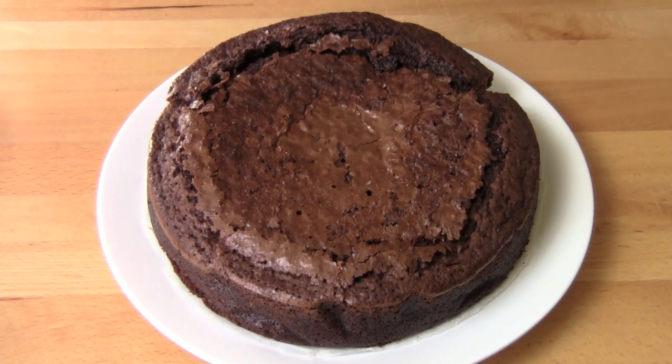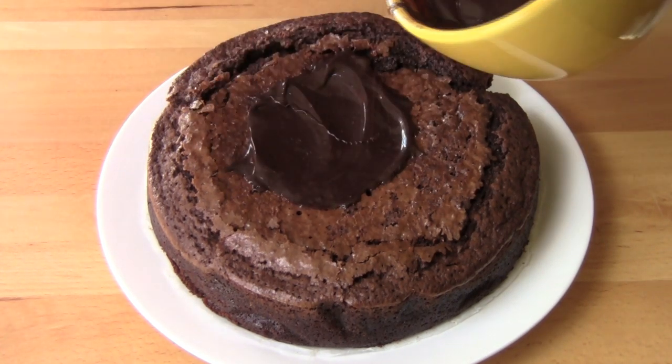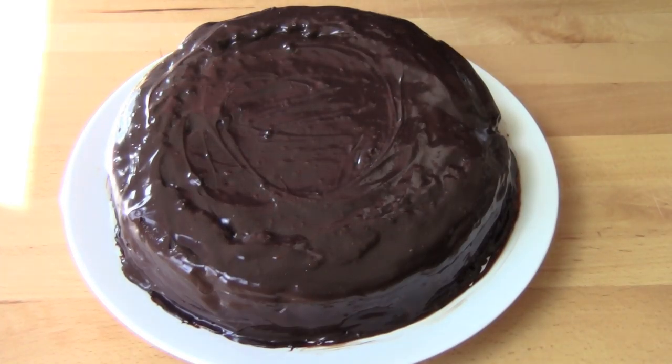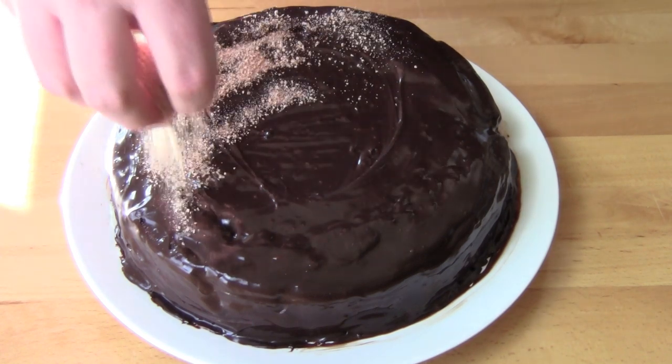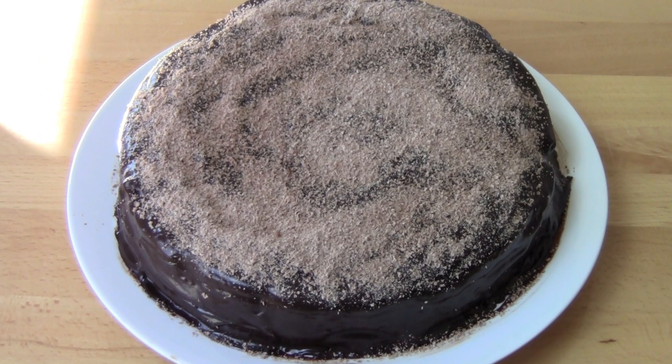I had a bit of a minor accident when I was putting the cake onto the plate and I sort of cracked it slightly, but that doesn't matter because chocolate ganache will cover up a multitude of sins. And last but not least, a generous sprinkling of some freshly grated milk chocolate.